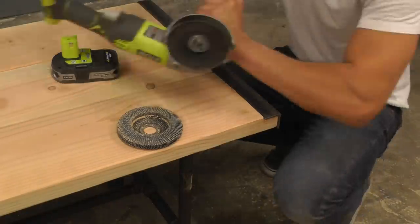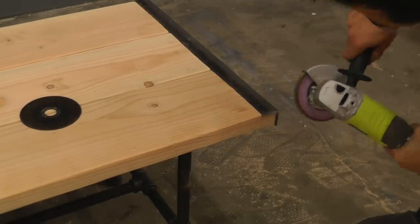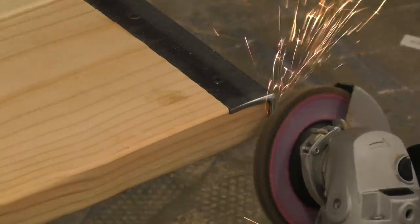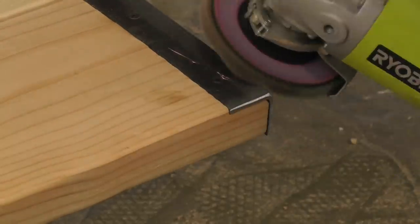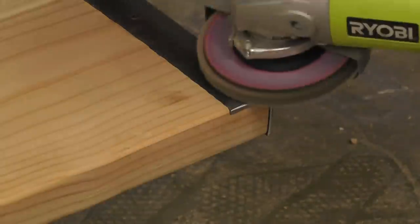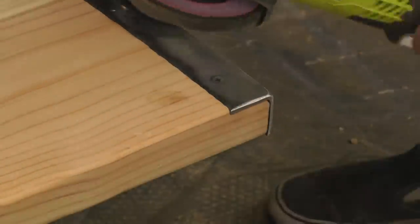I then switched out the cutting blade on my angle grinder to a flat disc with 40 grit paper. The angle grinder is a really great way to grind down the metal so that it's flush with the wood. I also used the angle grinder to grind down the heads of the screws so that they're flush with the metal.